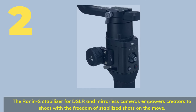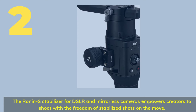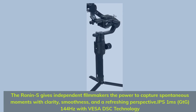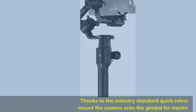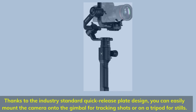Number 2. The Ronin-S stabilizer for DSLR and mirrorless cameras empowers creators to shoot with the freedom of stabilized shots on the move, capturing spontaneous moments with clarity, smoothness, and a refreshing perspective. Thanks to the industry-standard quick-release plate design, you can easily mount the camera onto the gimbal for tracking shots or on a tripod for stills.